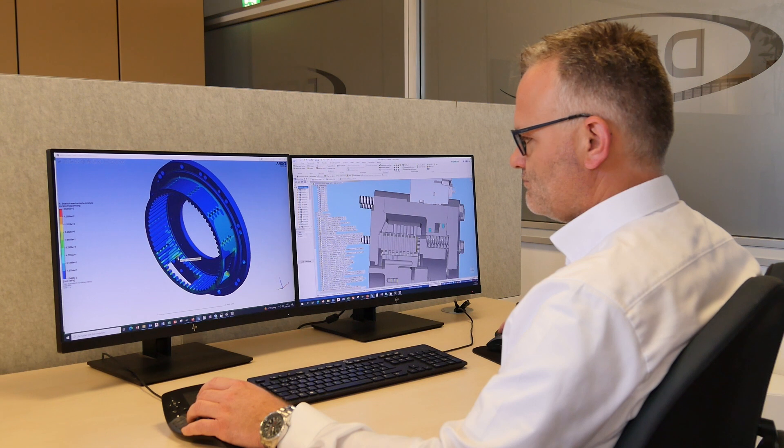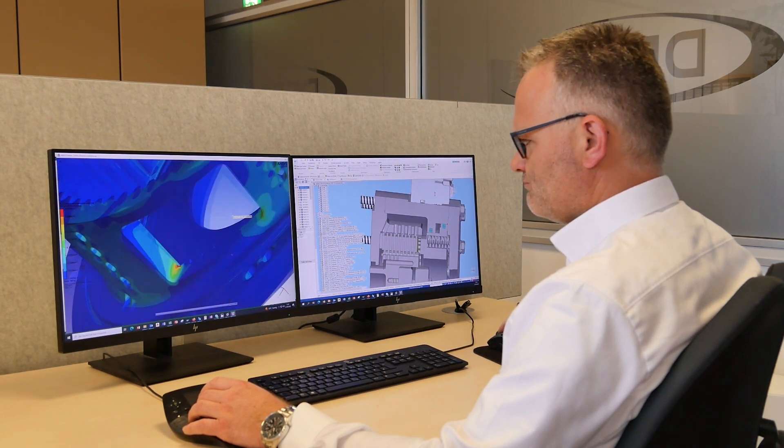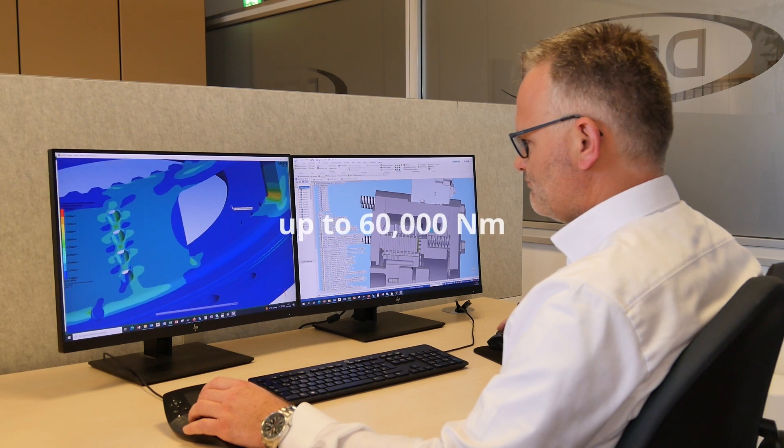With two sizes in the flange and three sizes in the integrated execution, we can realize a static brake torque up to 60,000 Nm.